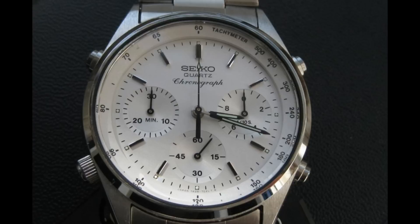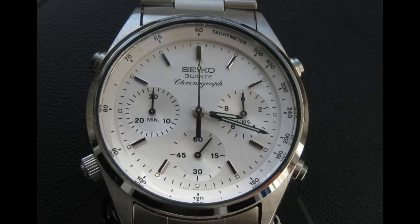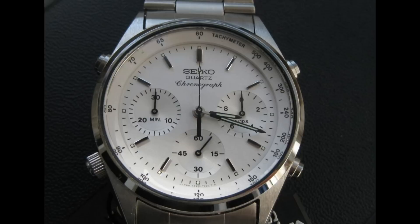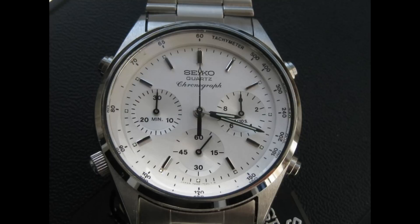The Seiko 7A28-7020 was one of the last films to feature any sort of digital watch in the Bond franchise. These watches are very collectible today, fetching up to about £500 for a mint model. Notably, these were the first analogue quartz chronographs — an immense amount of history — which seems ironic, as Seiko were also producing digital watches believed to be superior to analogue, yet it took longer to innovate a quartz chronograph with an analogue dial than a digital one.